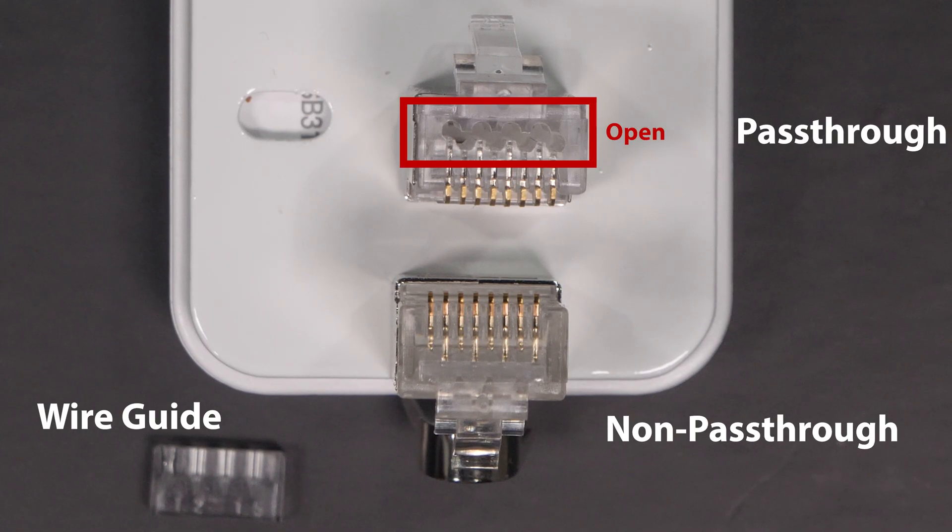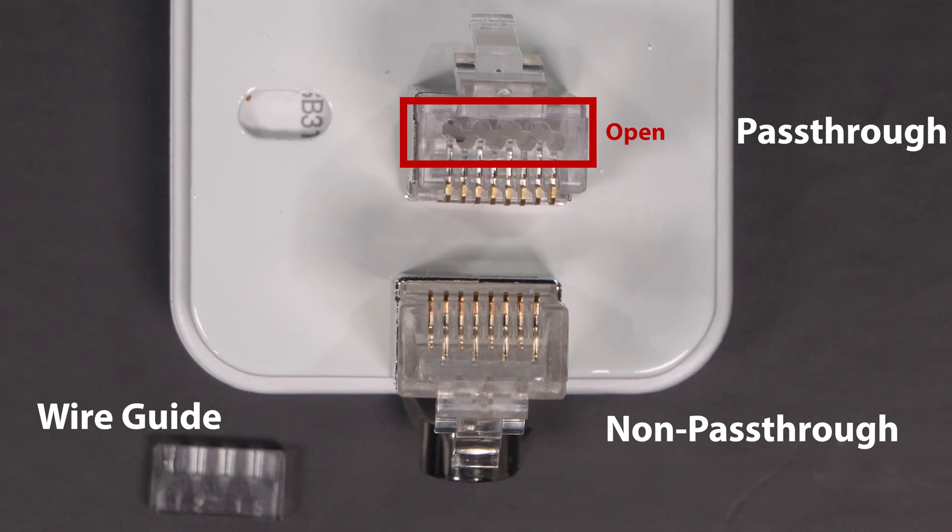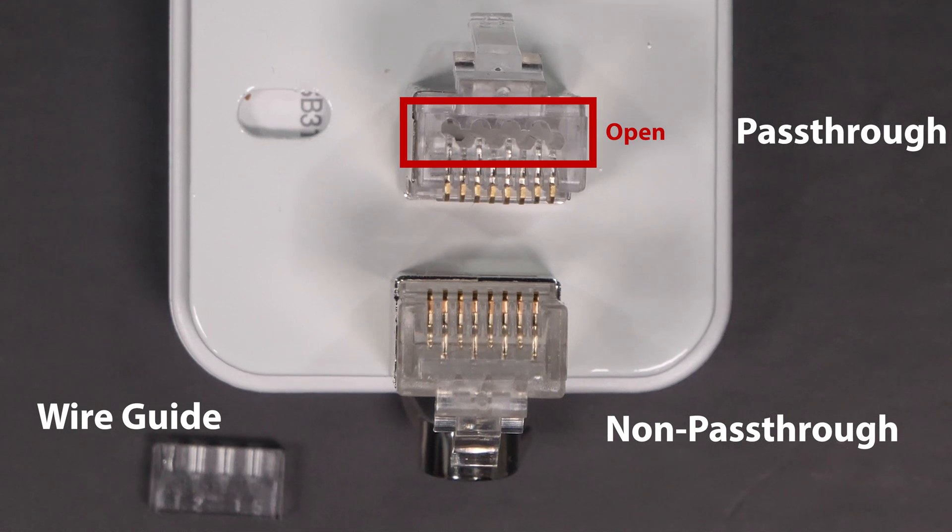Taking a quick look at a non-pass-through connector, they're almost the same except that the end is blocked and doesn't allow the wires to protrude. It typically relies on a small wire guide to keep things in the correct order when you're ready to crimp. In my opinion these are far more difficult to work with, as you really can't easily verify the wire color or pattern. I've also had issues with the reliability of this type of connector if the wires are not inserted correctly.